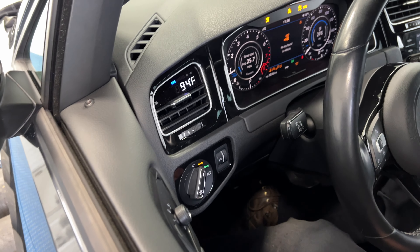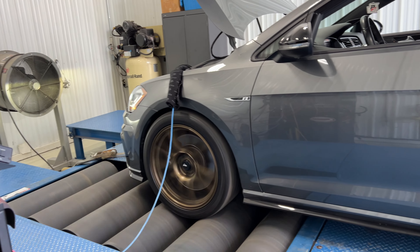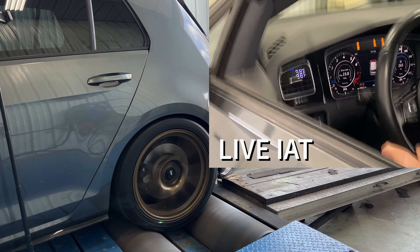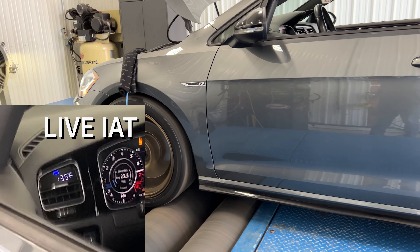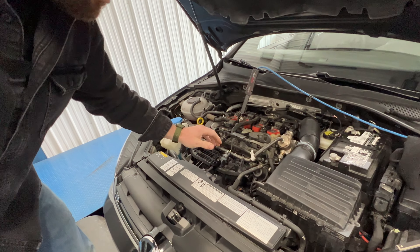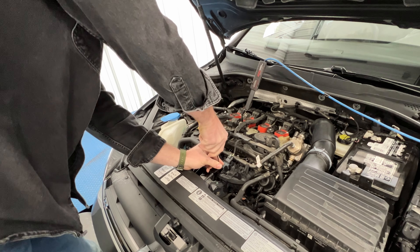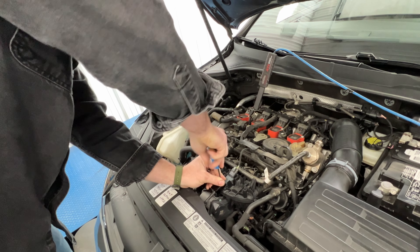All right, 94 degrees IAT. James is in the car, we're going to flip this fan on and make our first pull. Looks like we made 267 horsepower. Now we're going to swap our boost tap under the map sensor. It's already nice and hot at the temperature of the rest of the intake, and we're going to see what kind of change that has. I think we saw 143 degrees on our IATs running that last run.